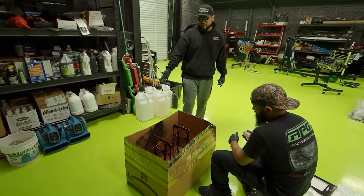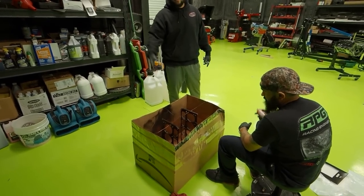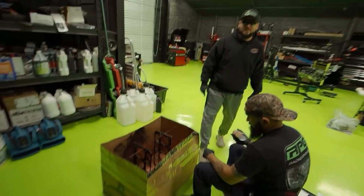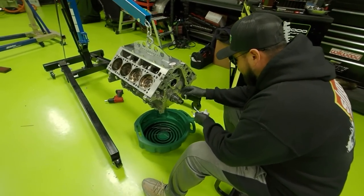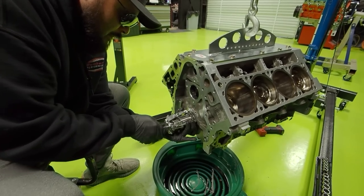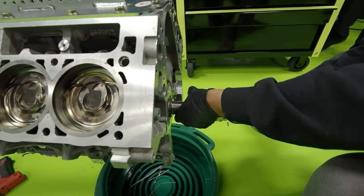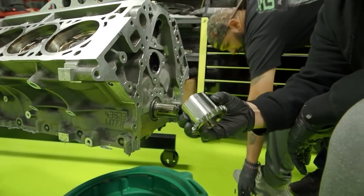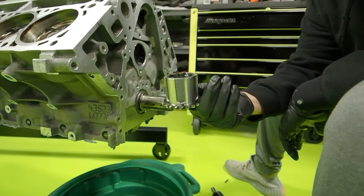We ordered this booth online about two years ago — it's doing great, we've done a lot of coatings: powder coatings, copper coatings, everything. You can find these on Amazon. I'm gonna pull out this crank here — I'm gonna reuse it on the other motor. There's nothing wrong with it, we can reuse it on the new motor.